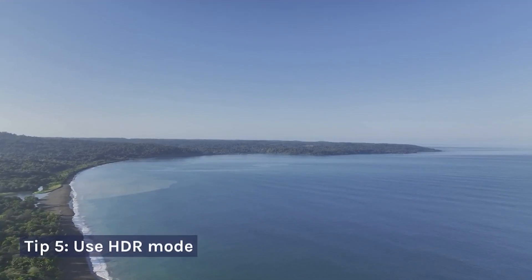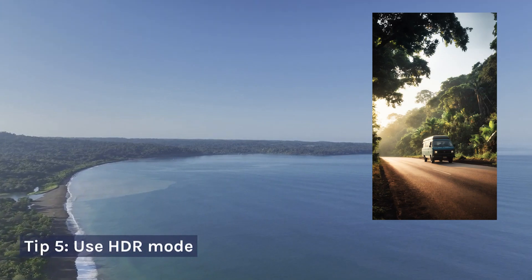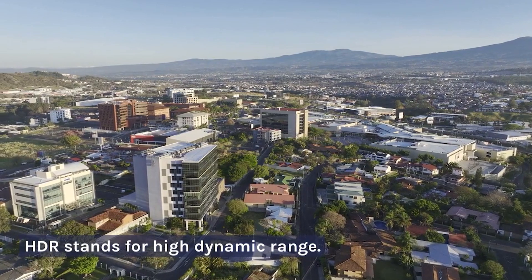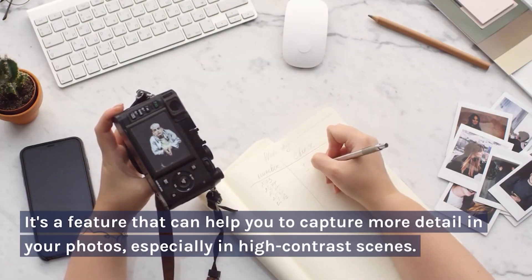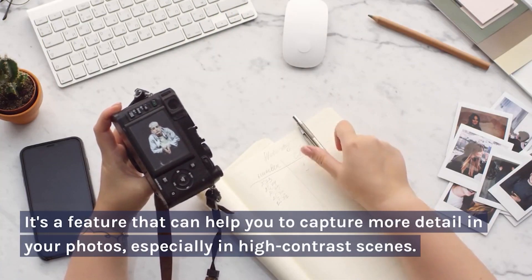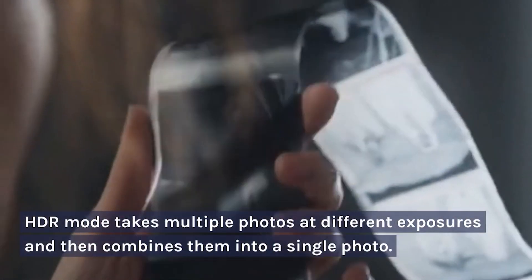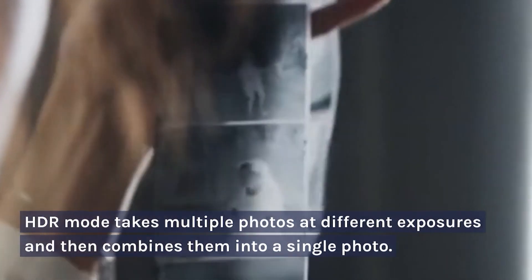Tip 5: Use HDR Mode. HDR stands for High Dynamic Range. It's a feature that can help you to capture more detail in your photos, especially in high-contrast scenes. HDR mode takes multiple photos at different exposures and then combines them into a single photo.